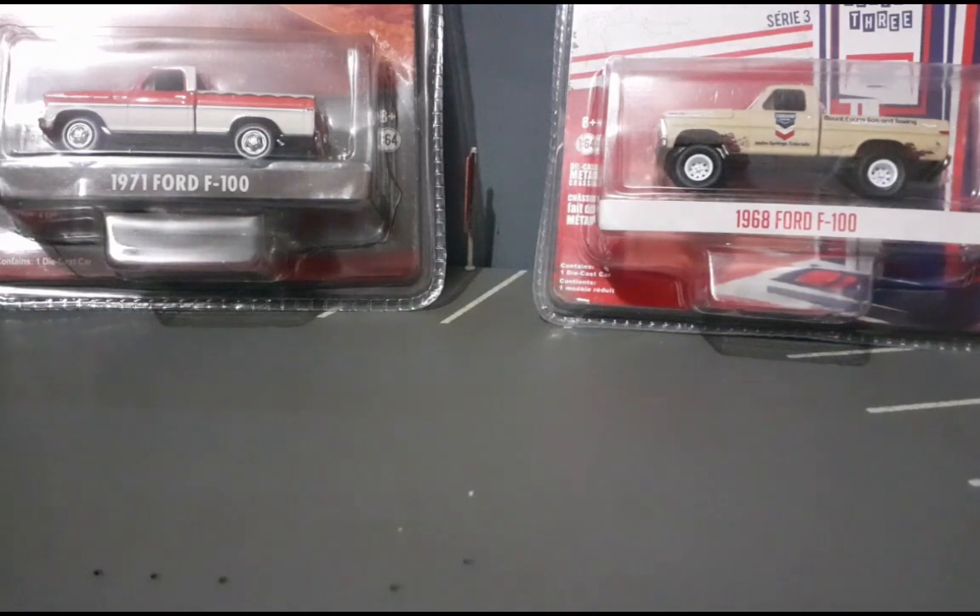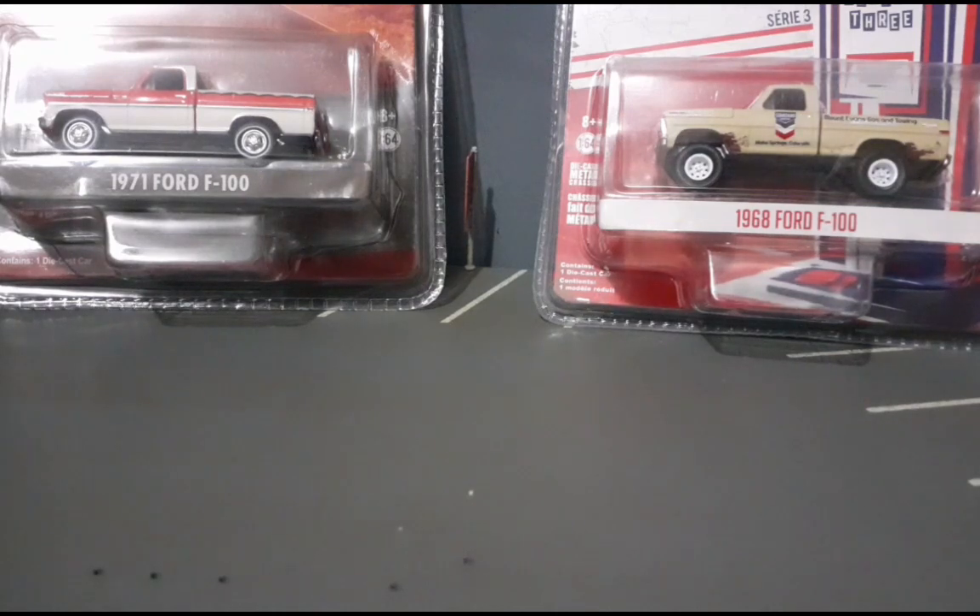E realmente agradecer a cada um dos inscritos por terem se inscrito nesse canal, por fazerem parte da nossa garagem, que tá cada vez maior aqui no YouTube. E eu espero que a gente consiga chegar logo nos 500 inscritos. Então é isso, vamos comemorar aqui os 400 inscritos, mas rumo aos 500!